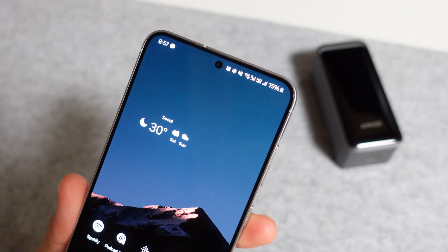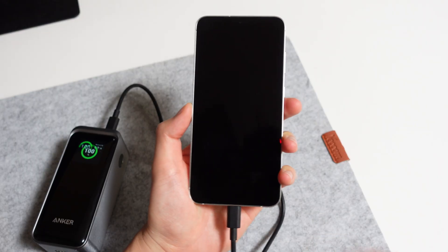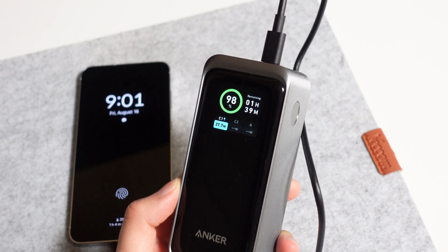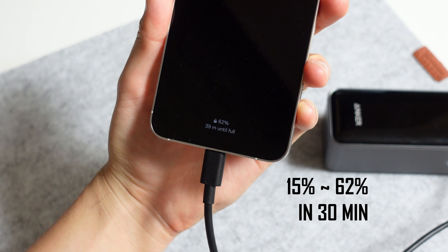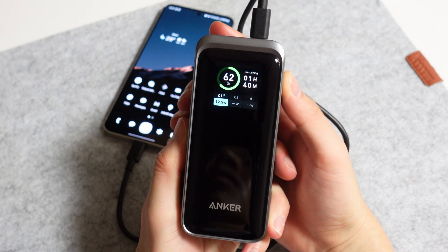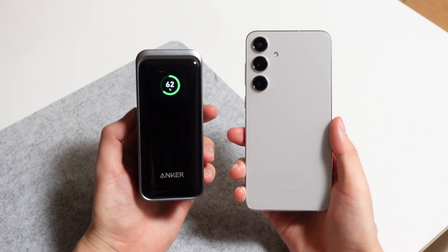My Galaxy S24 Plus was also a little low, so let's try charging it. The S24 Plus can charge up to 45 watts with a compatible charger. With Anker's Power IQ 3.0, the Anker Prime is fully compatible with Samsung's fast charging, and also with other ultra-fast charging protocols like SuperVOOC charging from Oppo — something most of my charging bricks at home can't do. From 15% in 30 minutes, we're now at 62% on the Galaxy S24 Plus, and the power bank only drained from 100% to 63%. The Anker Prime can handle about two to three full charging sessions for most phones, making it a very reliable travel option.